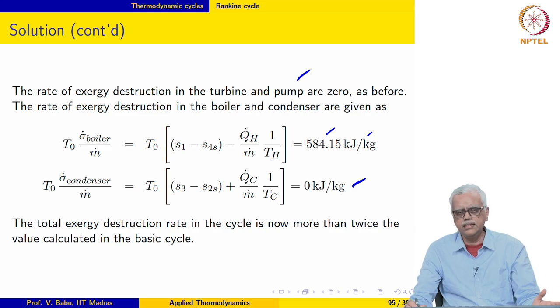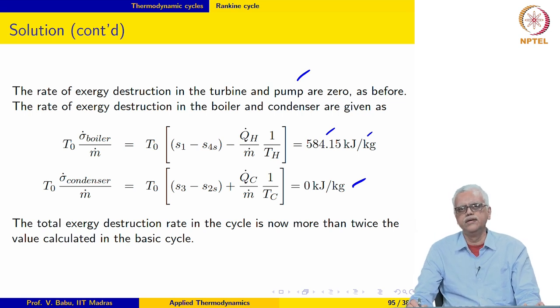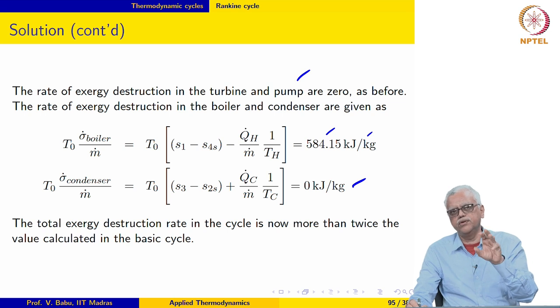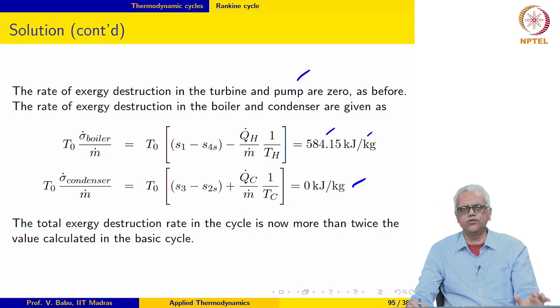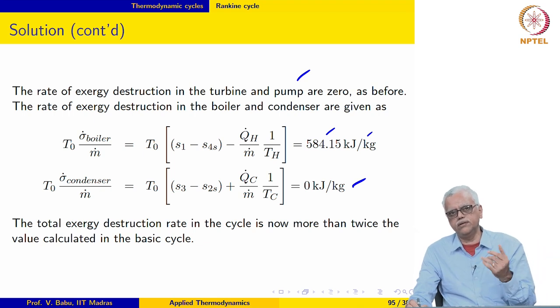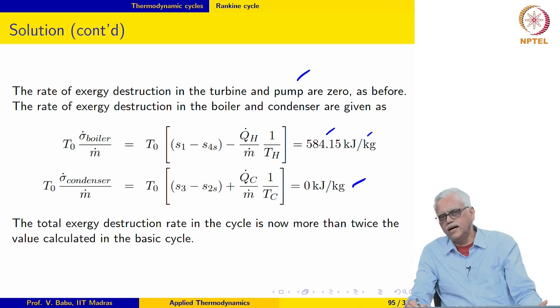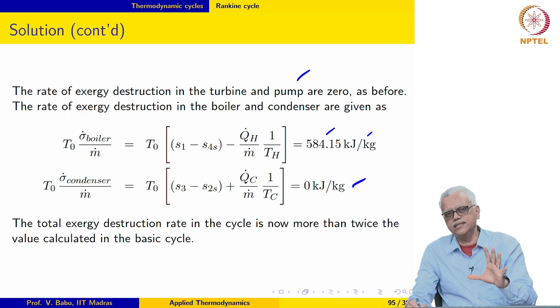You may recall from our earlier discussion of the mixing chamber and the open feed water heater that the mixing chamber is a strategy for increasing the temperature of a stream without directly heating it. Basically, we had steam and then the liquid which we wanted to heat; the two are mixed together and the exiting stream was still compressed liquid but at a higher temperature.